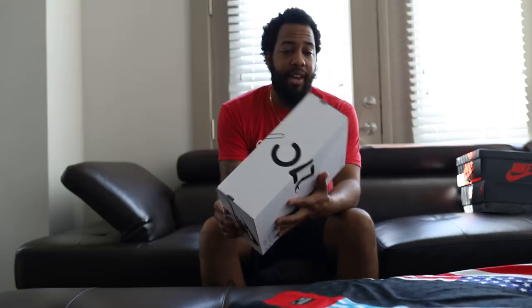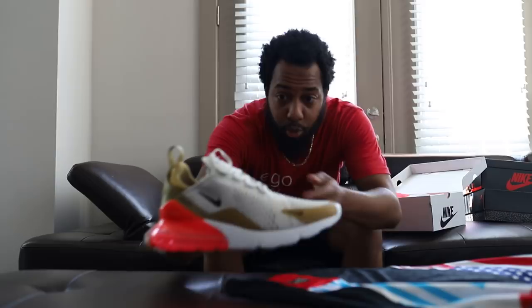This is a women's shoe that is a size 11 and it is an Air Max 270. I said, Lord, you are good because this is a beautiful shoe. Very, very, very comfortable.